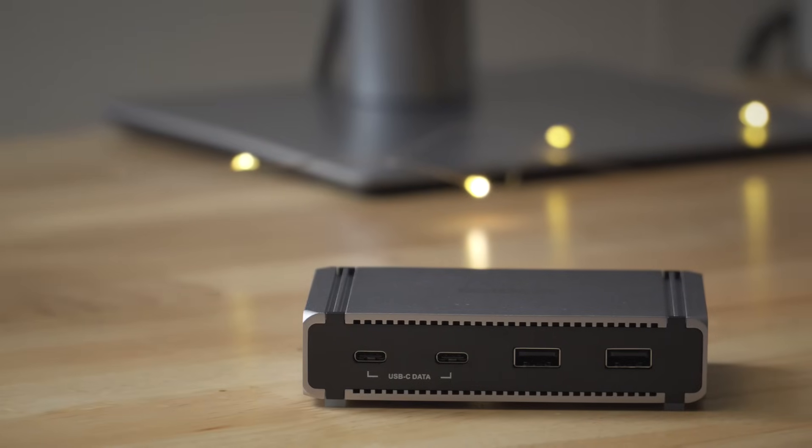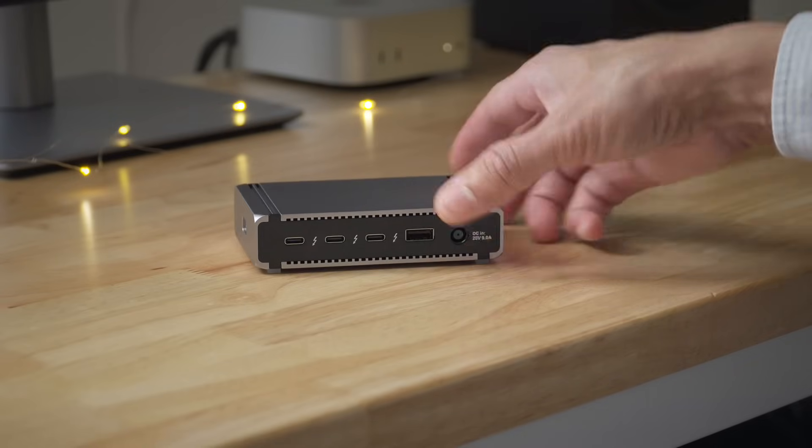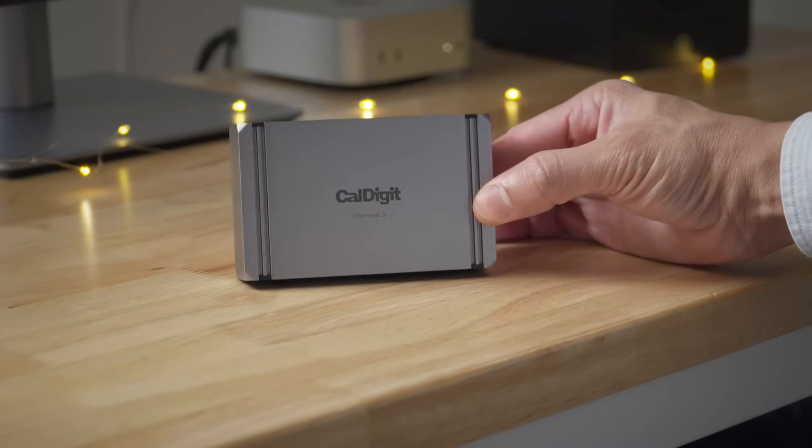If you're looking for a compact Thunderbolt 5-enabled hub that features lots of USB-C connectivity options, then CalDigit's Element 5 hub is worth considering.